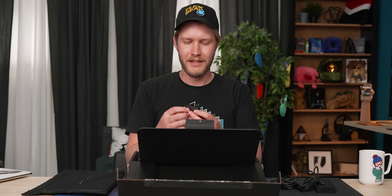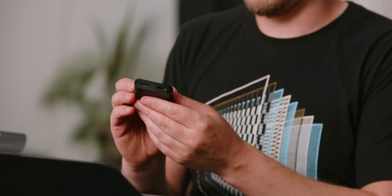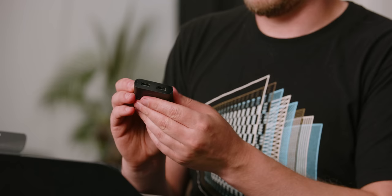The typical Dell dongle. I don't love that having a dongle is something you need to do, but at the same time it has HDMI and USB Type-A, so it's easy to just chuck in your bag. I do actually use this a lot.